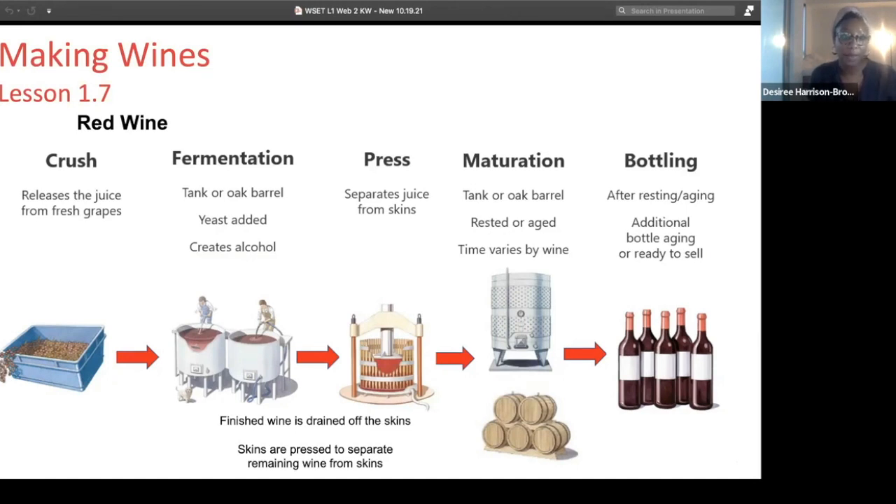The next step in the red wine making process is to go directly to fermentation. Fermentation happens with the skins and seeds and everything still in the fermentation vessel. This vessel can be a stainless steel tank or it can be an oak barrel, depending on the style of wine the winemaker is going for.